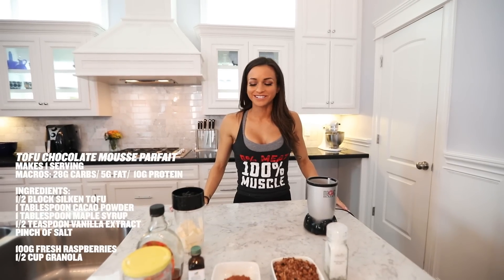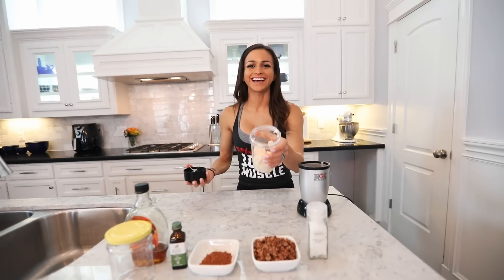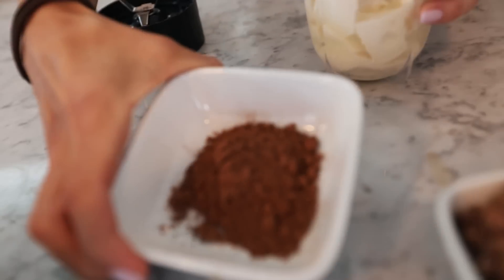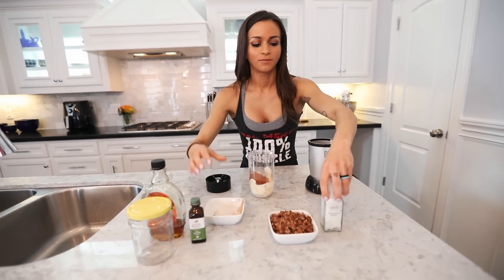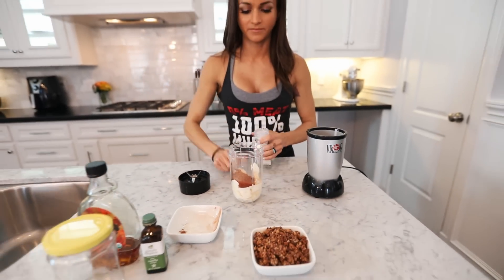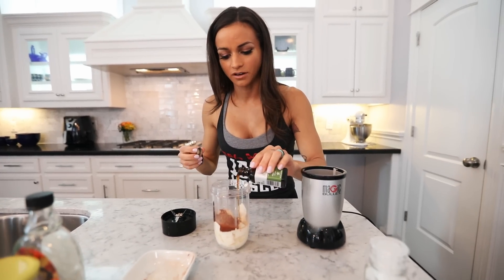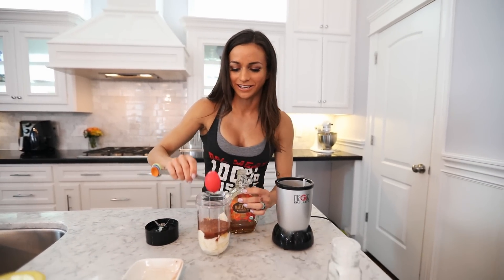So we're going to do a sweet tofu recipe — a tofu chocolate mousse. Super simple. I'm using a half a block of silken tofu. I'm going to be using cacao powder, which is super rich in antioxidants. I'm going to put a little bit of salt — salt brings the flavors in chocolate — just a pinch. About a tablespoon of vanilla extract and a tablespoon of maple syrup. If you're in prep and watching calories, you can use your preferred sweetener — agave, coconut sugar, or even stevia. Then we're just going to blend it up, and that's it.